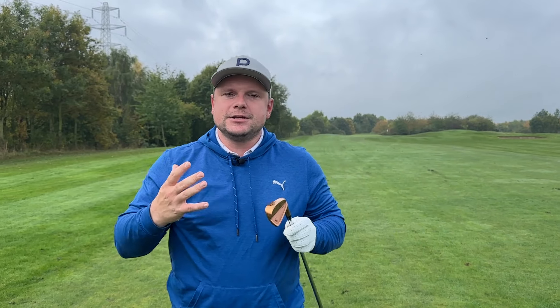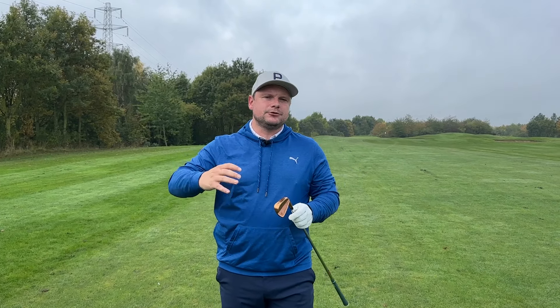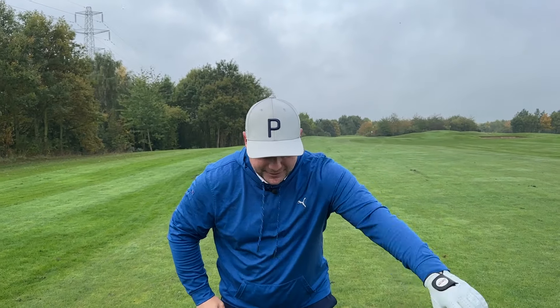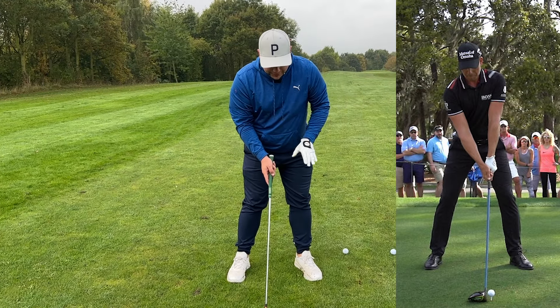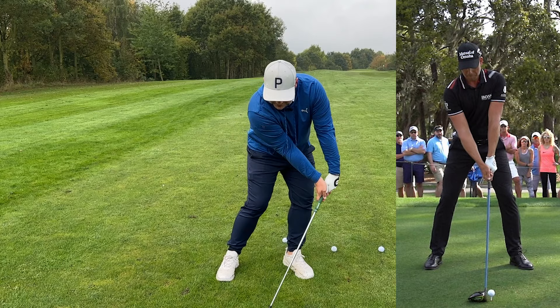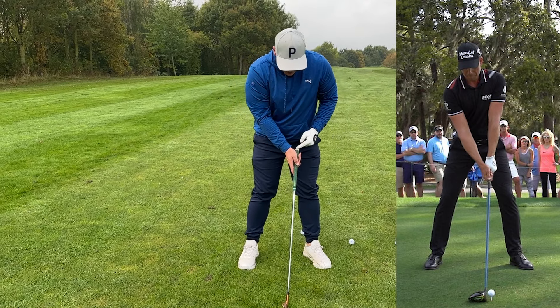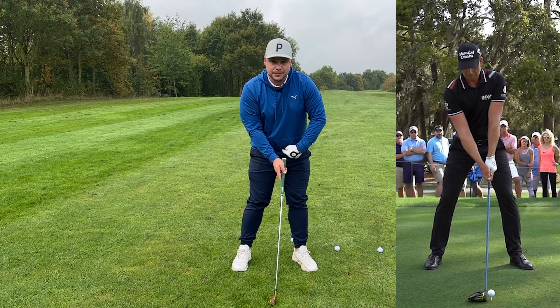So many people think you start 50-50 for good balance. Actually, look at some of the best ball strikers in the world — Henrik Stenson, Sergio Garcia, Rory McIlroy. They start with just a fraction more of their weight or pressure on their lead side, and the handle ever so slightly forward. We don't see a massive forward shaft lean, but certainly a little forward shaft lean — pointing maybe at the belt loop as opposed to the belt buckle.